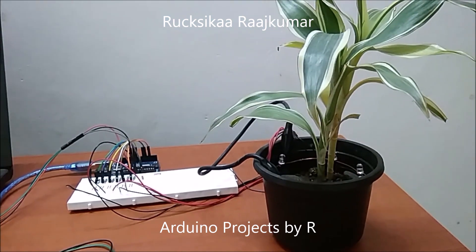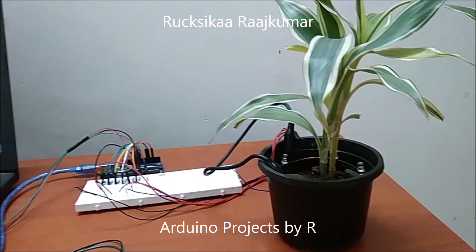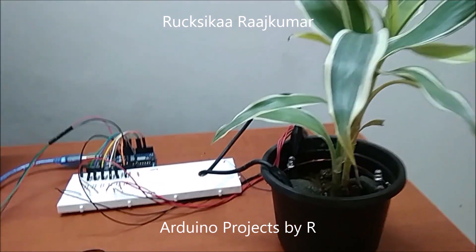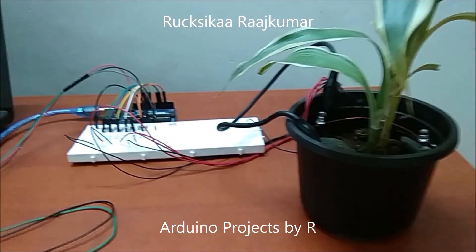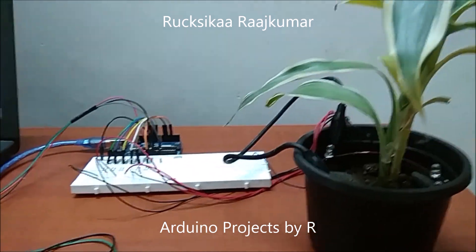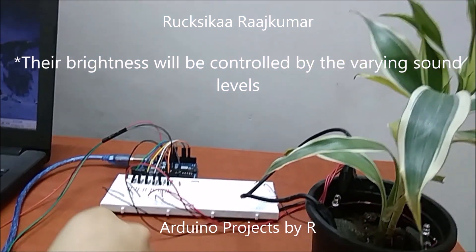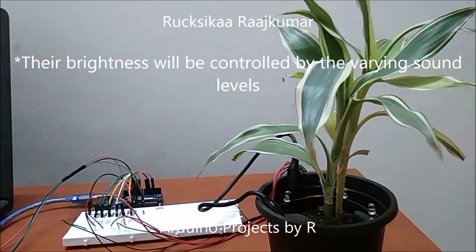Hey friends, this is Rukshika Rajkumar from Arduino Projects by ART. Today I am going to present you the ring of LEDs which I designed as a prototype for designing Christmas trees. This ring of LEDs consists of both green and red LEDs and they're connected to a PWM port. They'll be controlled by my big sound sensor over here, and their brightness levels will vary with the Christmas songs I play.